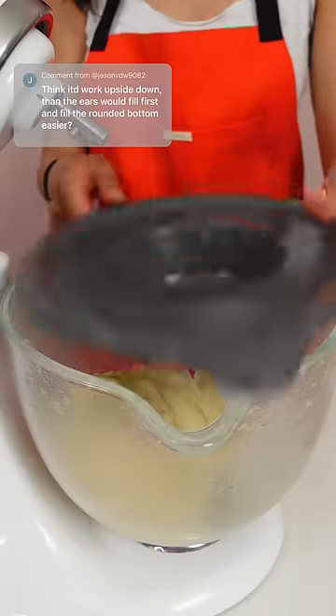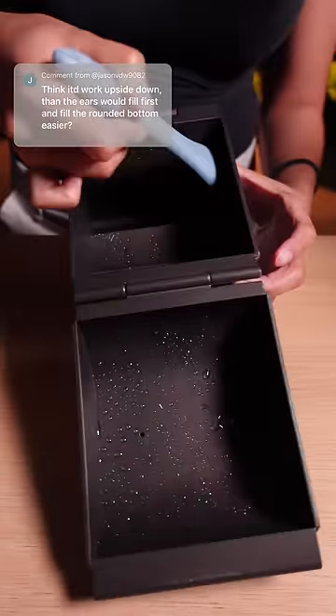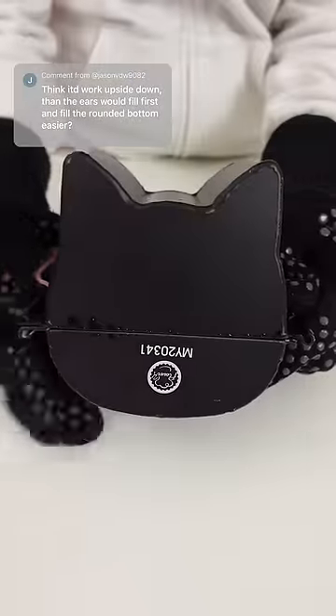A bunch of you suggested turning the pan upside down so I was hoping it would work. This time I also used half the amount of dough that the original cat loaf recipe called for. I hope it doesn't overflow again but I also hope that it would fill the pan.